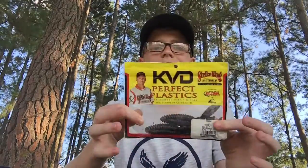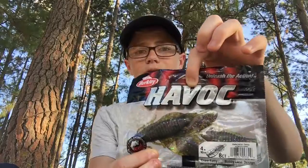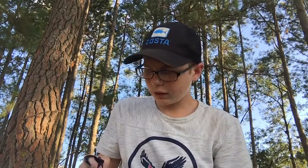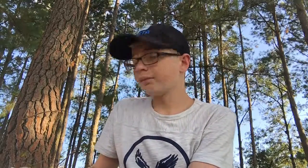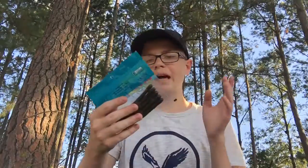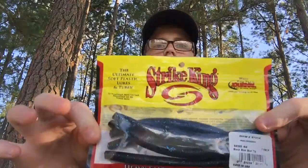Here we got some KVD Rodents — everybody knows about those. Crawl Fatties by Havoc, in Candy Grass — everybody knows about these, hopefully. Christy Crawls by Yum — you've seen this in my $20 Walmart Challenge. I caught a really big fish on this lure. If you want to go watch that, I'll have the link down in the description. Cabin Creek Bowie Worm — shout out to LTB. Another $20 Walmart Challenge lure. Striking Shemmy Stick, blue-black with a blue tail.